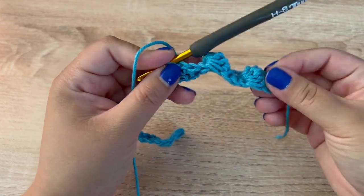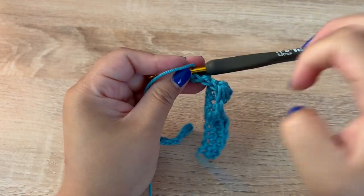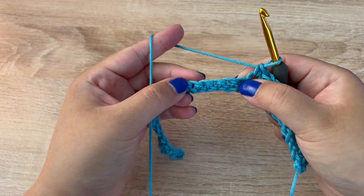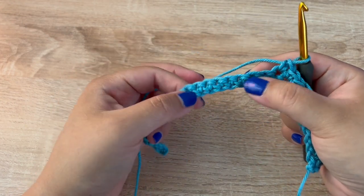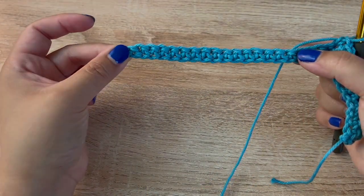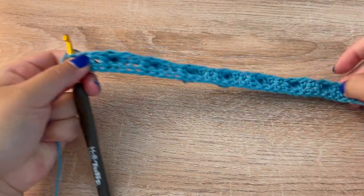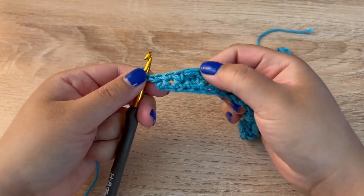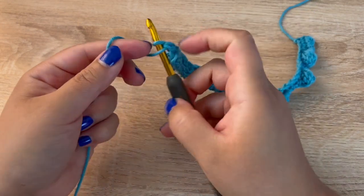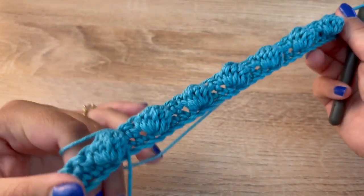You will see the bobbles appear on the opposite side. Continue making a bobble followed by three single crochets all the way to the end. At the end of row two you should have ended up with a bobble and three single crochets as your last stitches. Chain one and turn your work — here you will see the bobbles on the opposite side.